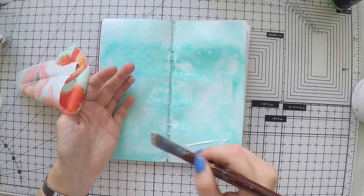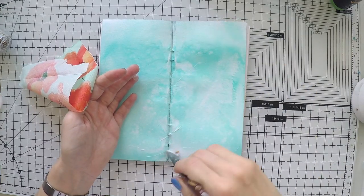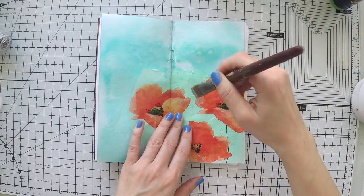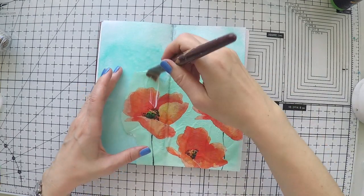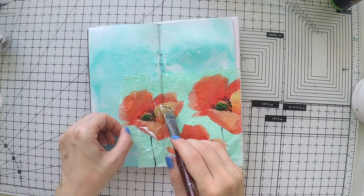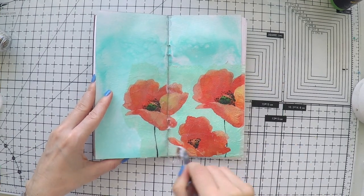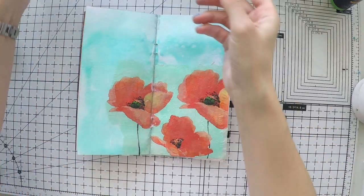I'm going to glue my napkins with matte medium and I will work from there to see how I can make this napkin disappear into the page and become a nice piece of art. There is a bit of difference between the colors — the spray is more of a blue and the background of the napkin is a bit of a mint green. But don't worry, I'm going to work on it, and in the end you won't realize this is a napkin.